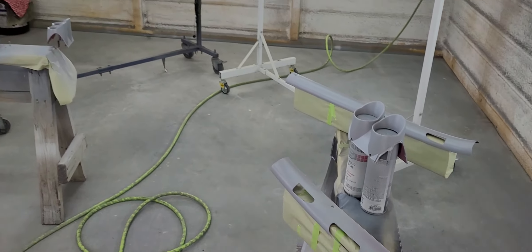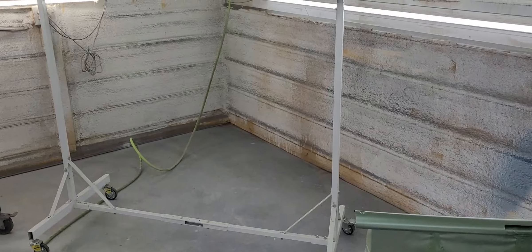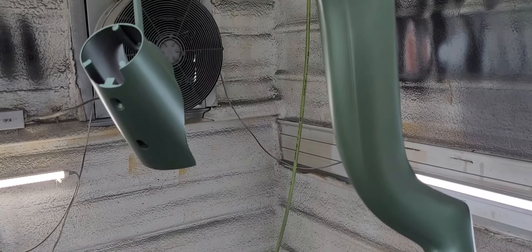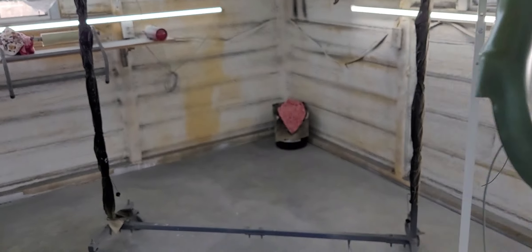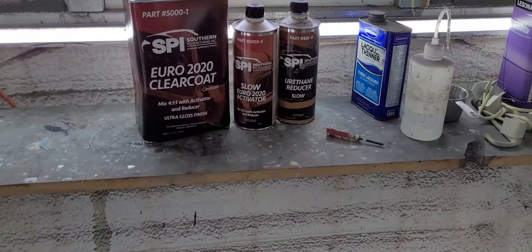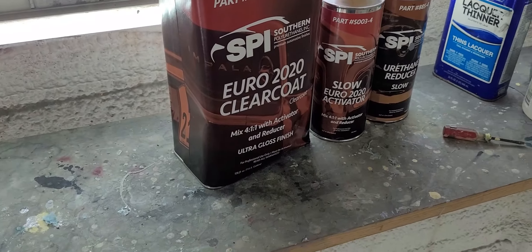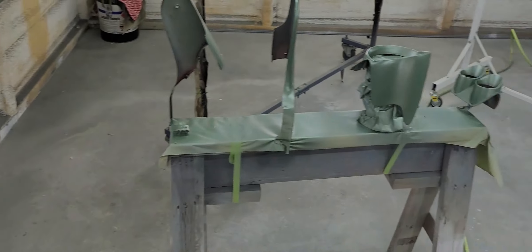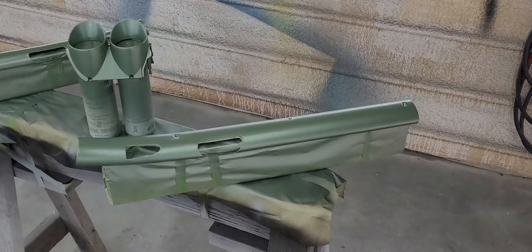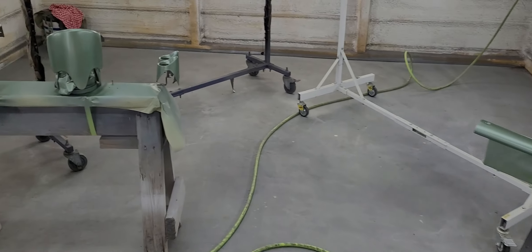Let me get to mixing and bring you guys back once these things are green. Here we are — everything is in two coats of base coat, same green that's on the steering column and steering wheel. Base coat was a lot easier to spray on this stuff than the actual sealer — it misted out real easy. Going to spray this with the Euro 2020 SPI clear, four to one to one, or four to one to one and a half, with the same gun with the orange cap. Probably going to mix up about 10 ounces to start and see where we end up.